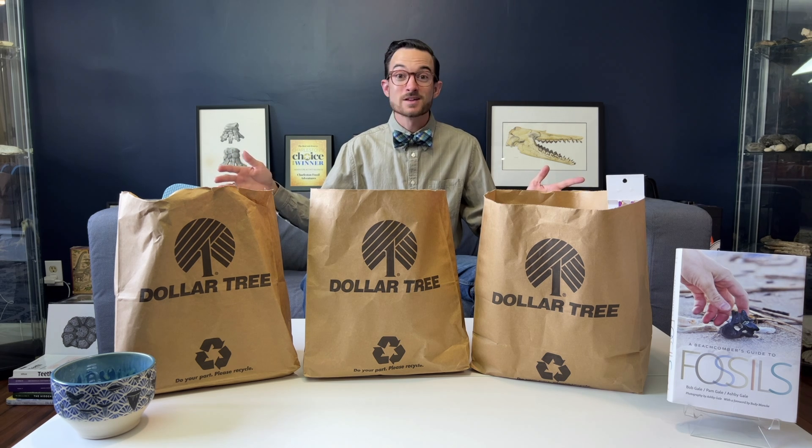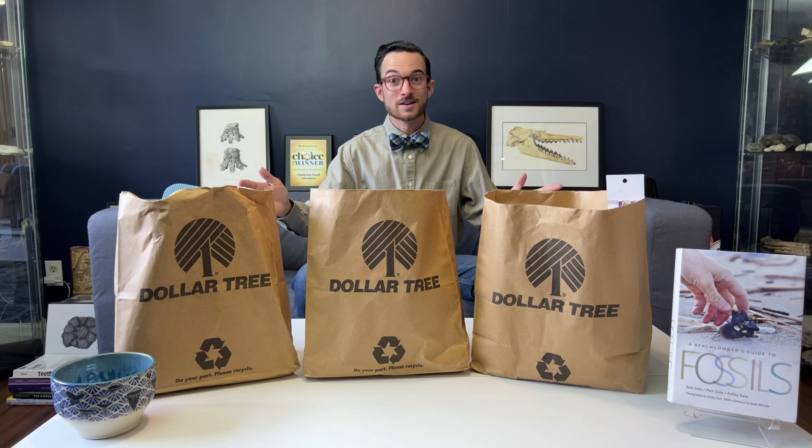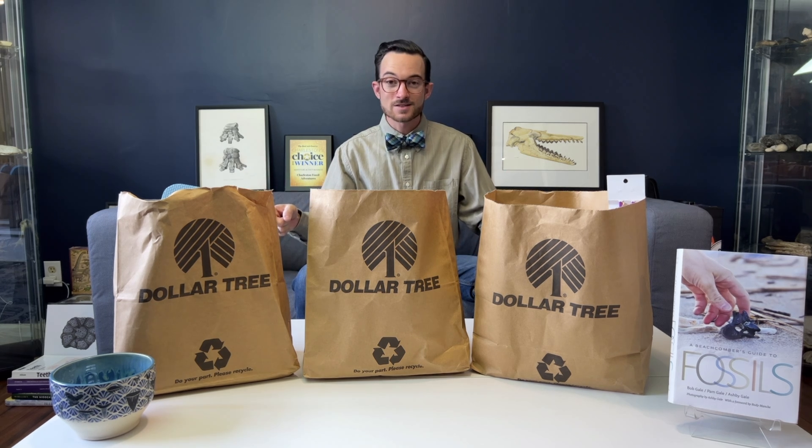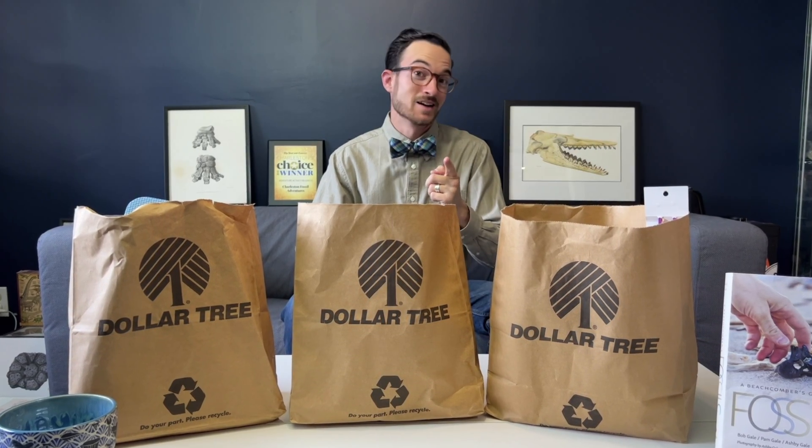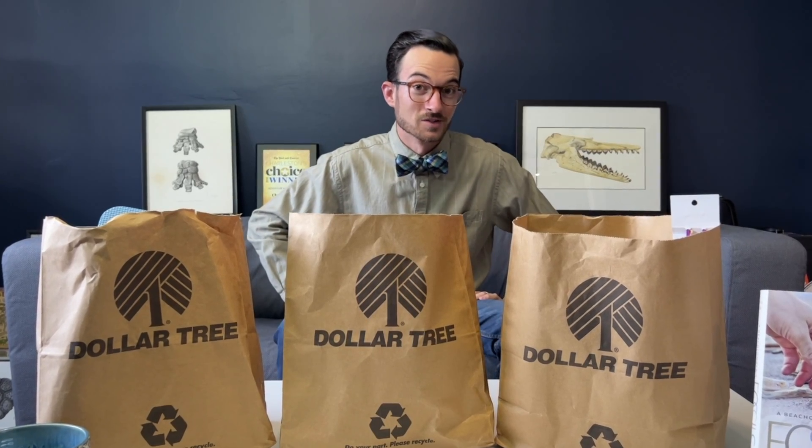I am outside the dollar store because I want to go in there and see what is the best fossil hunting kit I can assemble in the dollar store for as little money as possible. Let's go see what we can find. I did not expect to walk out of the dollar store with three full bags of fossil hunting equipment. Let's sort it out into categories and see all of the crazy stuff that you can get at the dollar store to help you with your next fossil hunt.